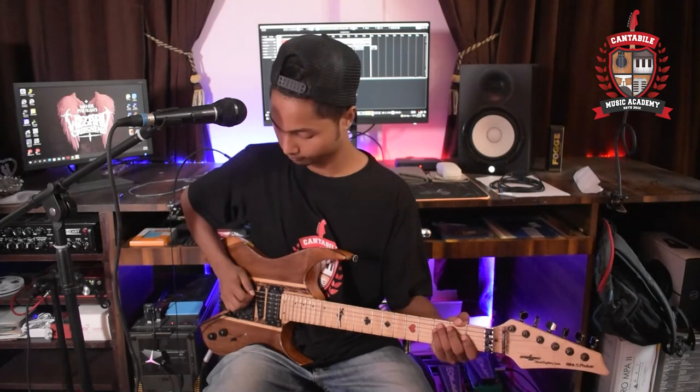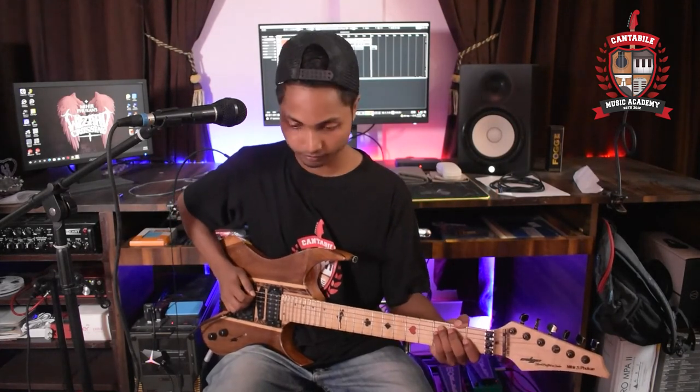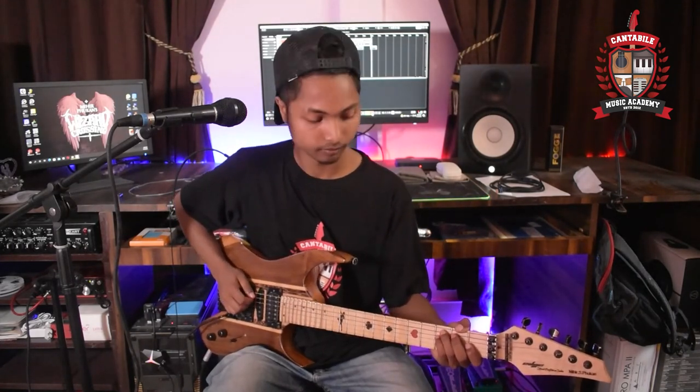Next, Group C, riff. One, two, one, two, three, four. [Performs riff on electric guitar.]